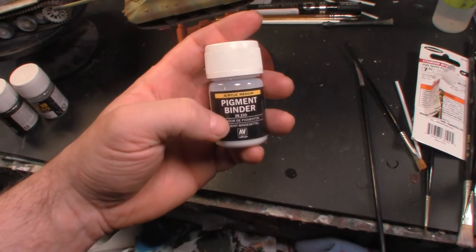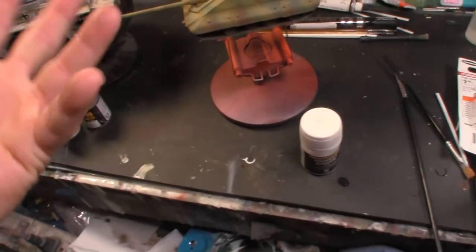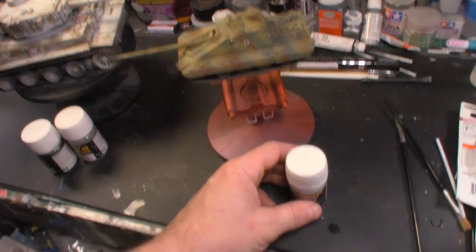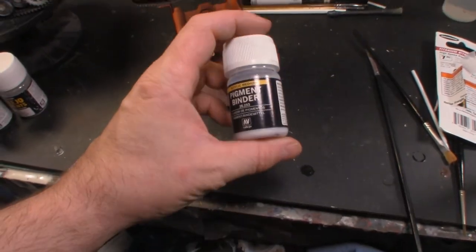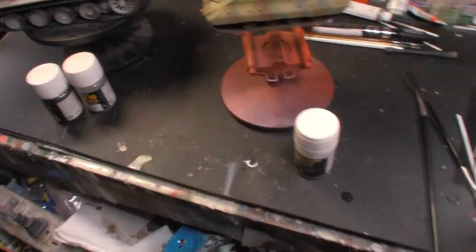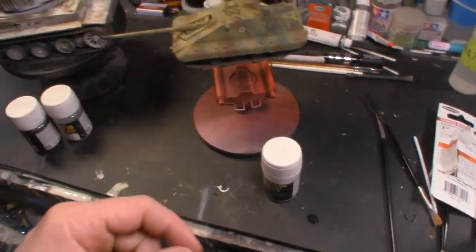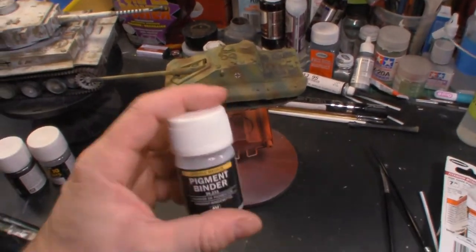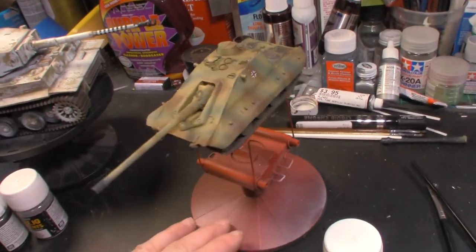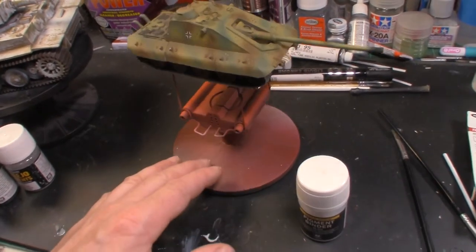This is Vallejo's pigment binder - I assume MIG's, AK's, and all the other manufacturers should do the same thing. That was something I learned today, very exciting. Now I can put on pigments, spray it with the binder, and we're good to go. Also as a bonus, airbrushing it gives a matte finish, so it doesn't gloss or anything.